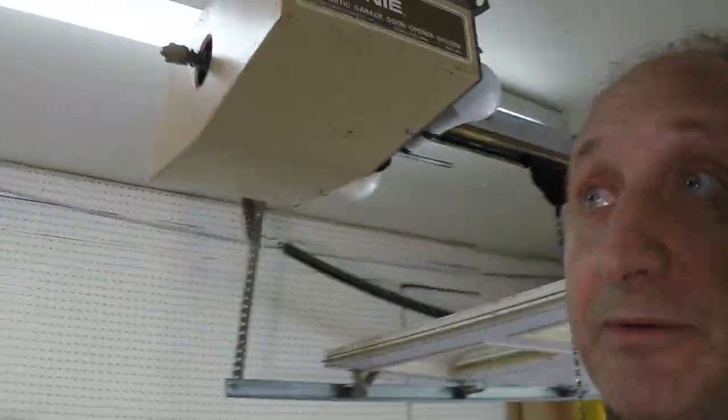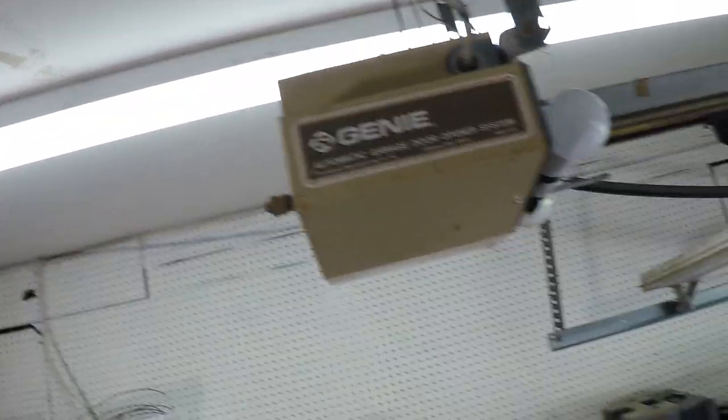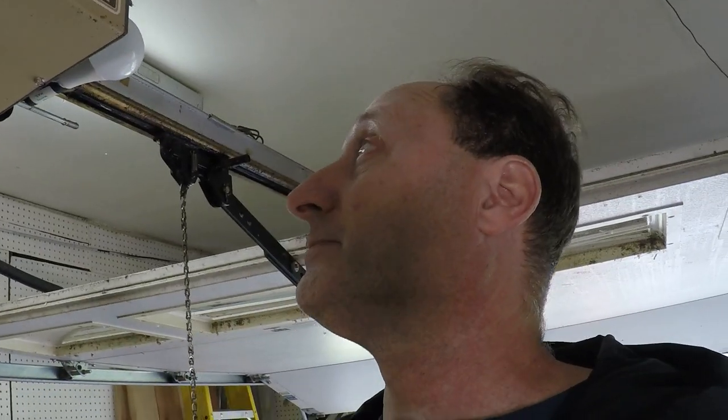Hello subscribers - all 25,000 of you! We're going to do a great video today about replacing your garage door opener. Look at this thing up here - I'm going to get up really close and show it to you. This thing is from the 70s. I called the Genie company, gave them the model number, and they told me they actually want it back - they want to put it in some kind of a Genie museum. So I'm going to replace this thing finally.